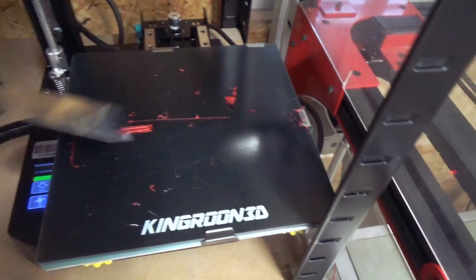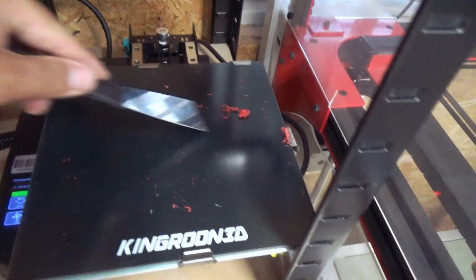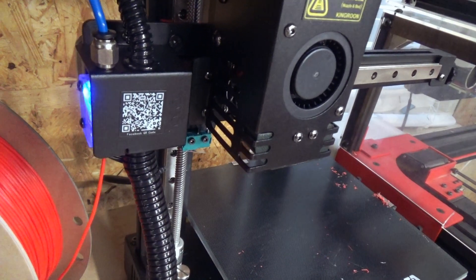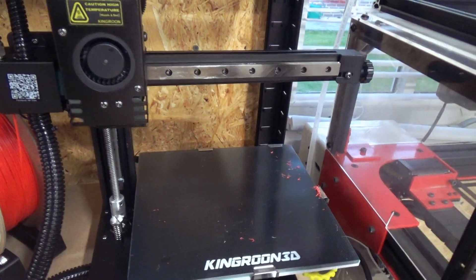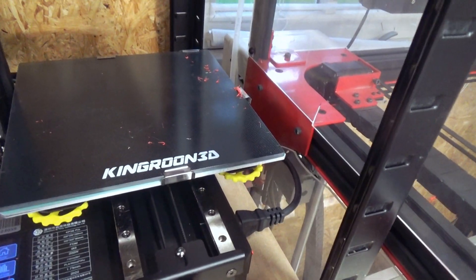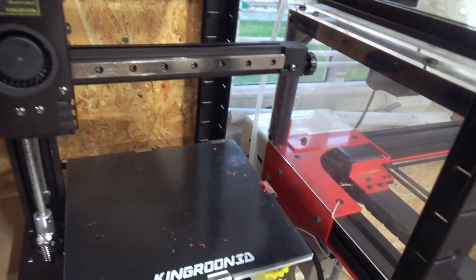So let's clean it up and start with the front section of the wing. Taking the SD card — the screen is also really bright. And what I also like is it has filament detection. What can I say about this printer? These are industrial bearings, which keep it really, really stable.